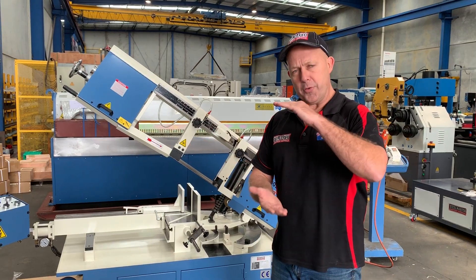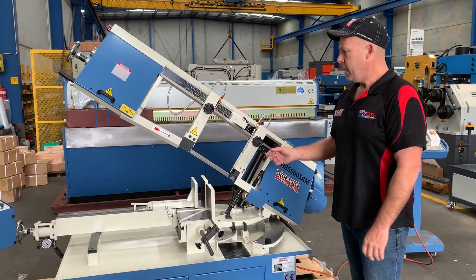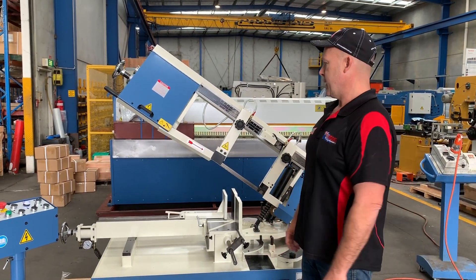It cuts 500 wide by 305 high and also does 305 round. It also mitres from 0 to 60 degrees. It's a quality Taiwanese manufacturing machine that has been produced for Acid Plant Machinery — Stillmaster — for well over 15 years.